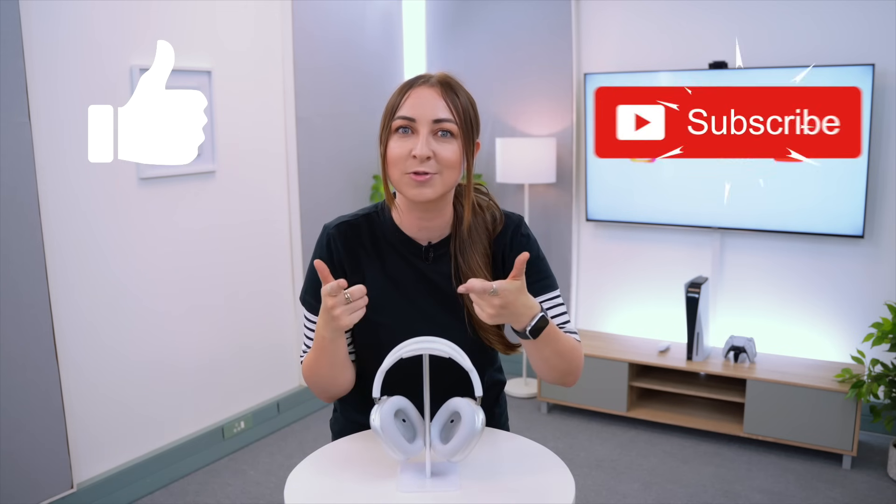If you enjoyed this video and want to see more tech tips and tricks, don't forget to like and subscribe, or check out some of my other videos. Thank you so much for watching and I will see you in the next one. Toodles!